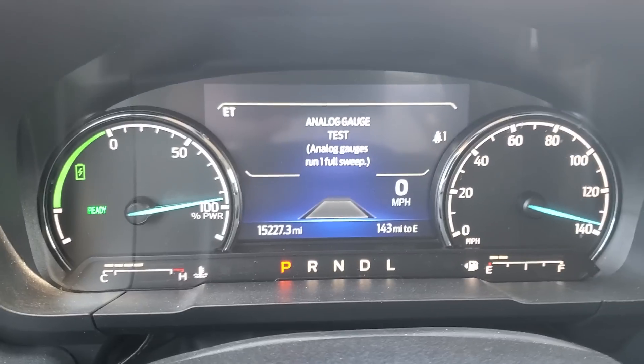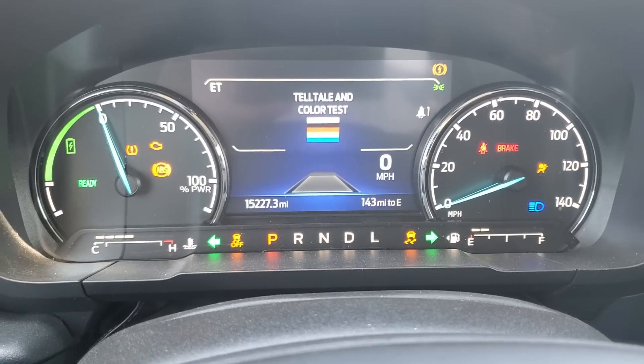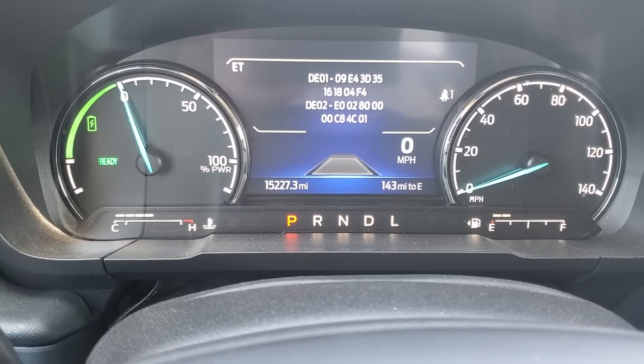Look at that — analog gauge test right there. Color LED test. Some important stuff.